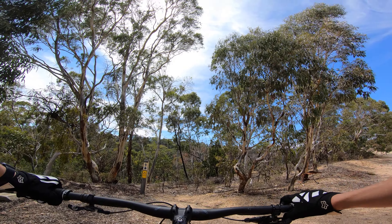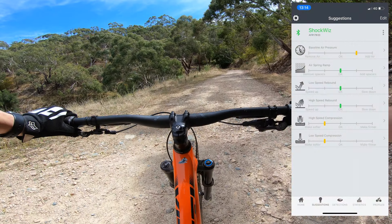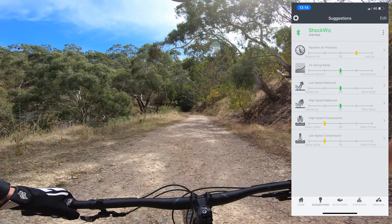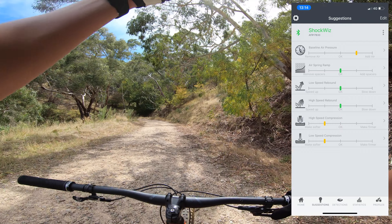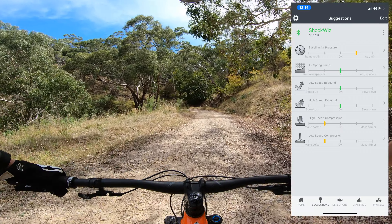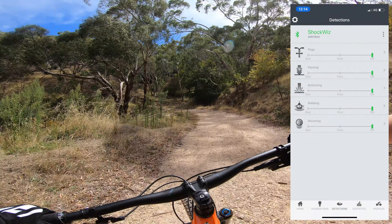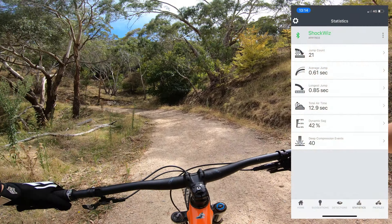That's my 10k loop complete. Just heading up to the car park to head home, and here are the amendments it wants me to make. Adding more pressure — more air — while bringing back the high and low-speed compression. Rebound's looking spot on. Regarding detections, it's all in the green, so we're sweet there. And here are some of the other stats from this ride. I'll get home and make those adjustments.